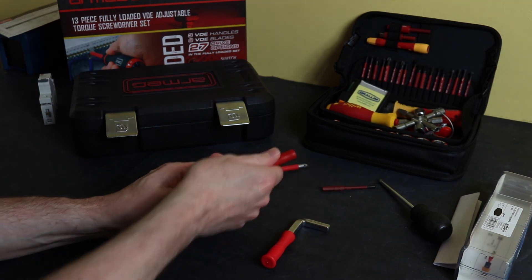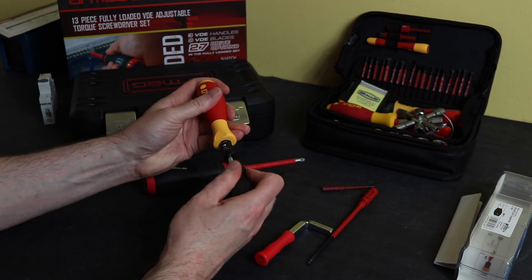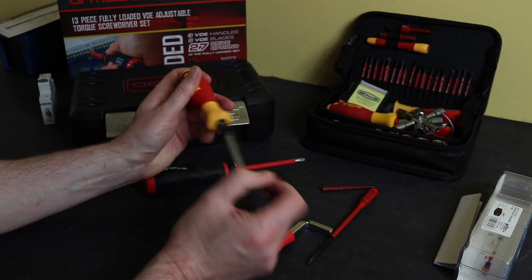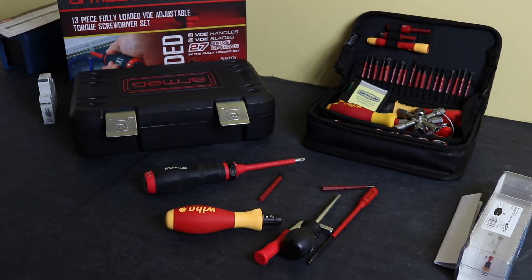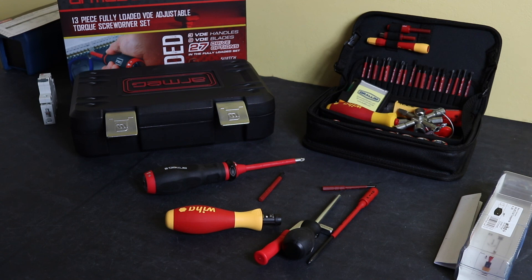When you finish with the Wiha, you have to take the bits and adapter out and wind it back down to the minimum setting. So that's it for this video - that's the two torque screwdrivers I use. I'll leave links in the description below to both the Armeg and Wiha sets. Thanks for watching, hope you found it useful, and I'll see you in the next video.